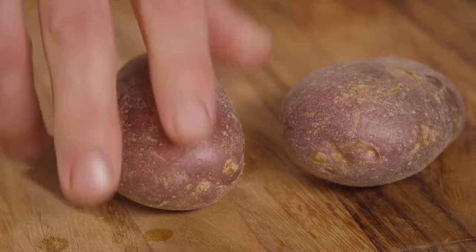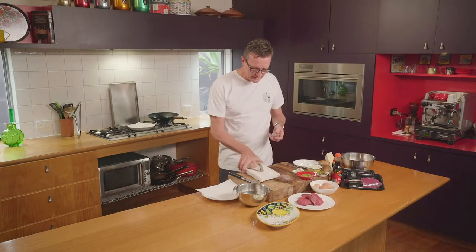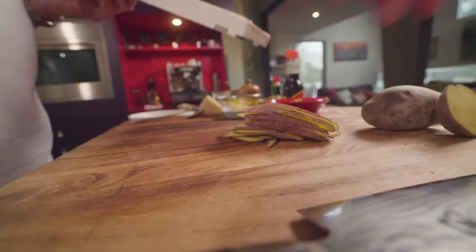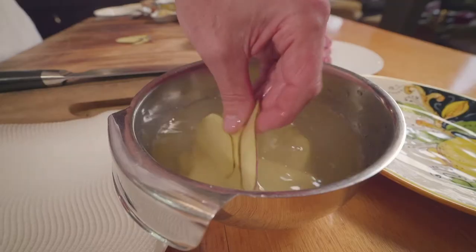Let's make up some potato chips as a beautiful crisp carrier for our steak tartare. I've got some mander mutt potatoes — let's slice them up and make some chips. Dip them in some water first. It's so important to wash away the starch when you're making potato chips, or they may burn or not even go crisp.